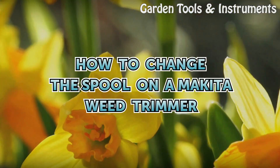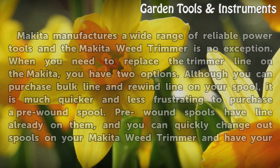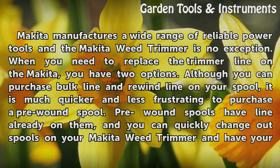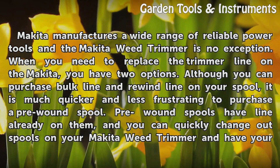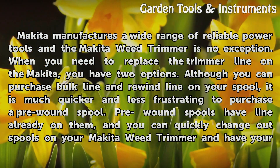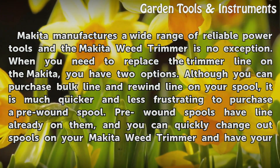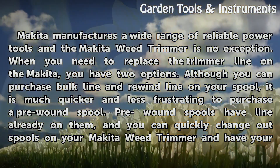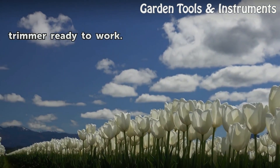How to Change the Spool on a Makita Weed Trimmer. Makita manufactures a wide range of reliable power tools and the Makita Weed Trimmer is no exception. When you need to replace the trimmer line on the Makita, you have two options. Although you can purchase bulk line and rewind line on your spool, it is much quicker and less frustrating to purchase a pre-wound spool. Pre-wound spools have line already on them, and you can quickly change out spools on your Makita Weed Trimmer and have your trimmer ready to work.